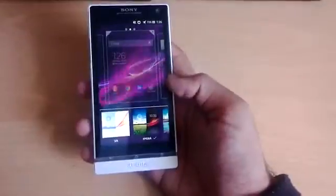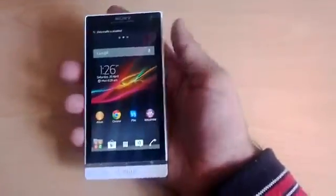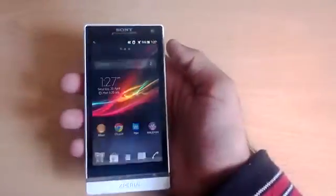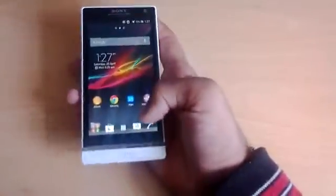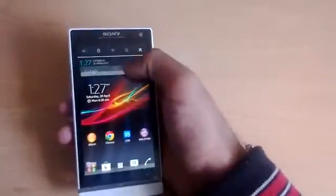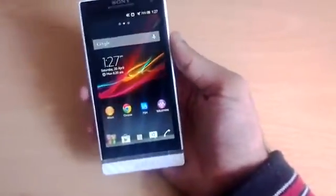Another thing I wanted to show you is themes. If I change the theme, it applies a different lock screen — so when you unlock it's a completely different lock screen altogether. Also, as you can see, the icons at the top were purple before and now they're blue, so the theme actually changes the icon color as well. That's basically a wrap-up of themes.